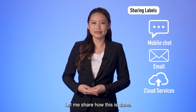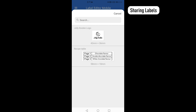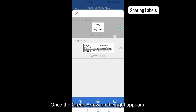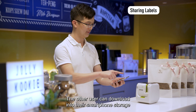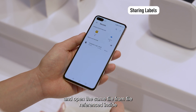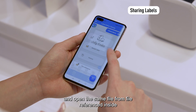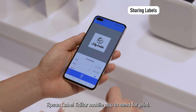Let me share how this is done. Select Save Label in the main menu, tap and hold on to the file you wish to share. Once the green arrow on the right appears, tap on Share at the bottom right. The other user can download into their smartphone storage and open the same file from file reference inside Epson Label Editor mobile app to send for print.